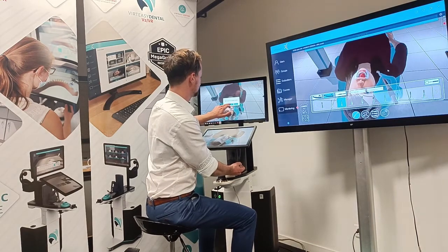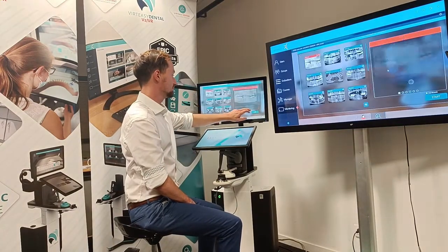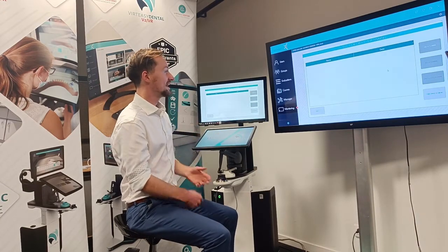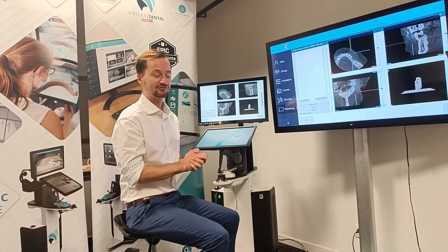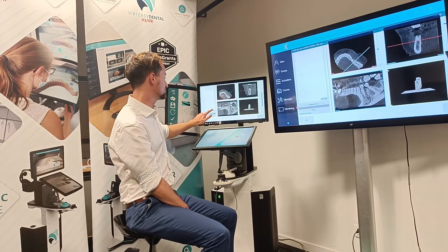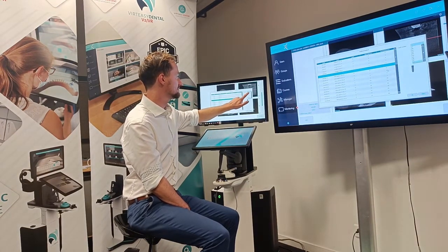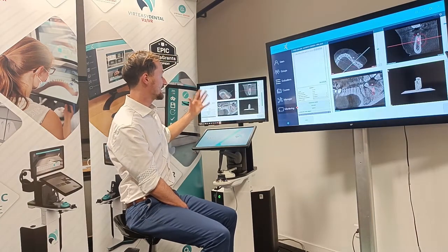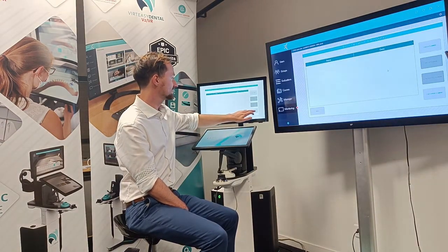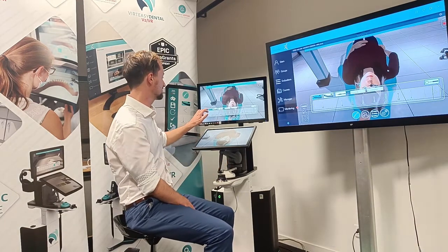Coming out of there, let me show you one of our exercises in implantology. These use real patient scans and I'm able to create my own planning for an implant. I can choose the panoramic curve, choose a new implant — we have various Astratech ones at the moment — choose the tooth number I'm working on, and then place the implant. I can also load up the teacher's planning if I don't want to create a plan myself, or if the purpose is just to practice drilling.